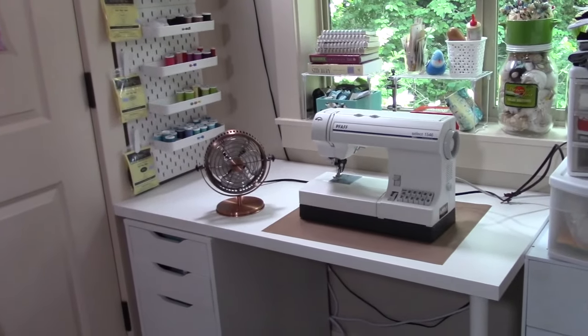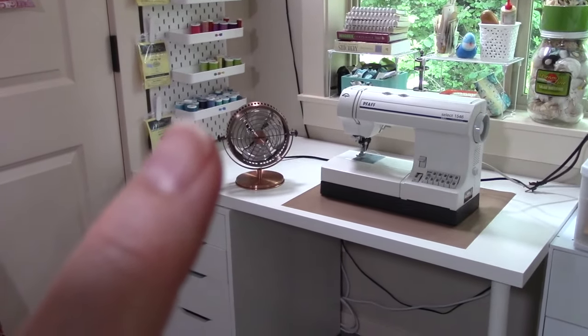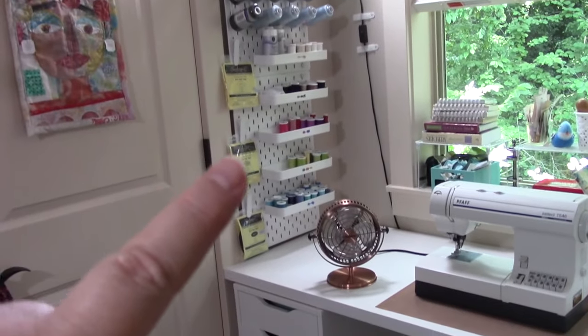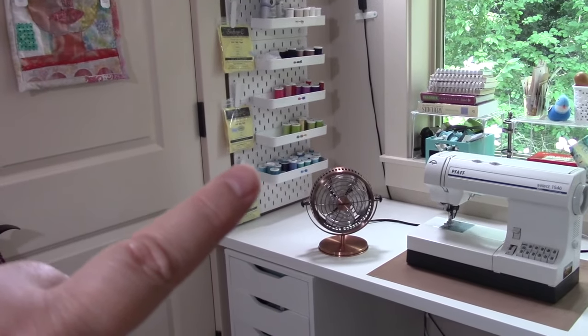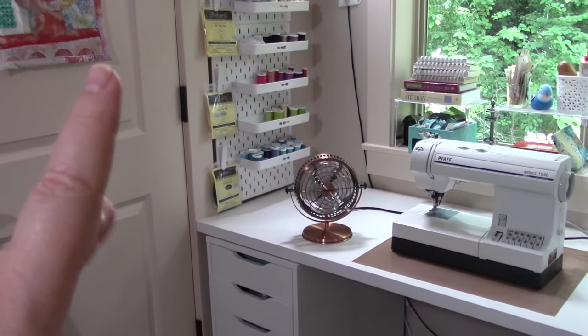I'm going to talk about this one first because it's clean, to be honest with you. So this is my sewing station, and we put some of this IKEA pegboard up on the wall, and that's turned out to be a great way for me to store all my thread and a few notions to make them handy and easy — and they are, of course, color-coded.